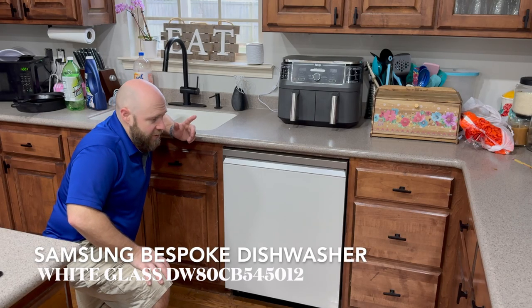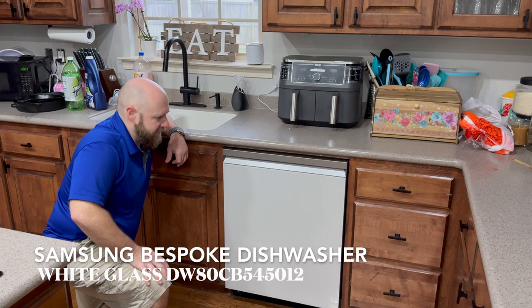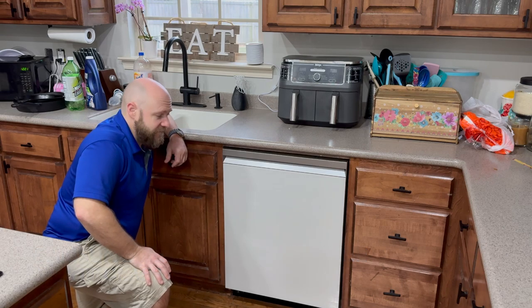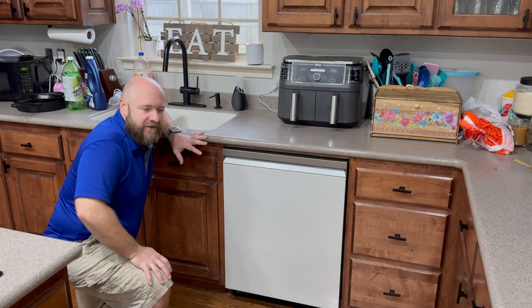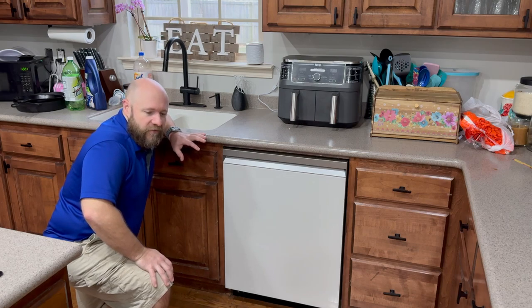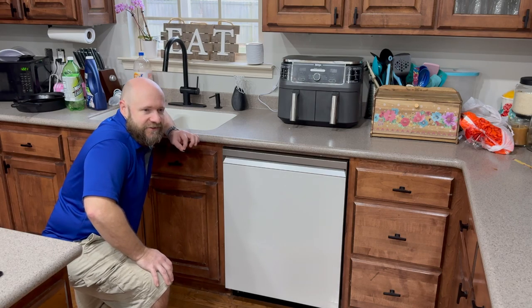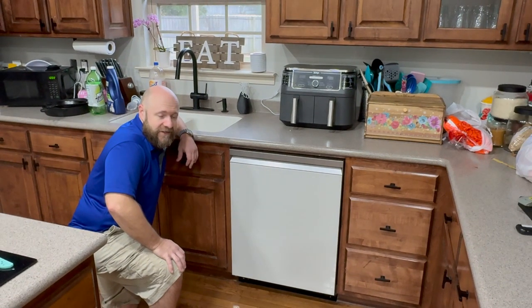Hey shoppers, I wanted to show you a new dishwasher I just picked up — it is a Samsung Bespoke dishwasher. Super quiet. This thing runs so quietly. My old dishwasher, I'd sit in the living room watching TV or a movie and I could not run it because it was so disturbing and would interrupt what we were doing. This one I can have running at any time — you can't hear it from the living room.